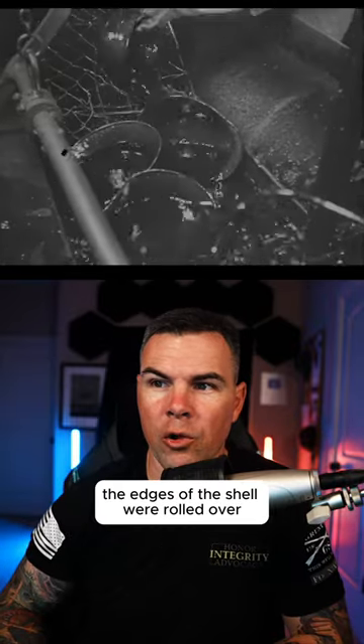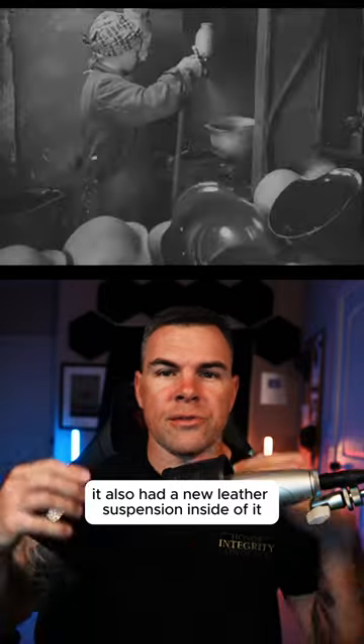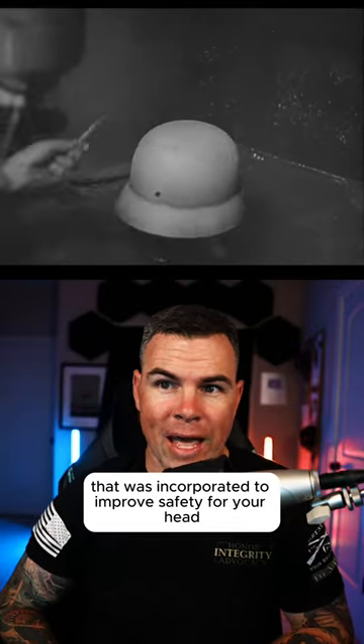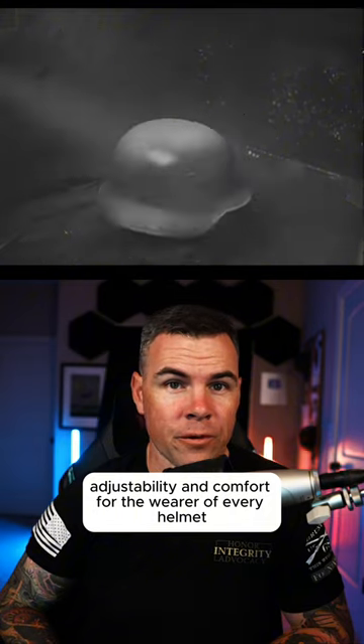The edges of the shell were rolled over, creating a smooth edge along the helmet. It also had a new leather suspension inside that was incorporated to improve safety for your head, adjustability, and comfort for the wearer.